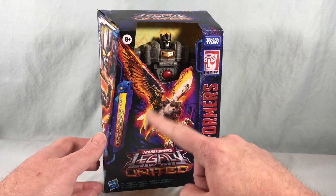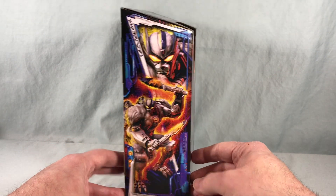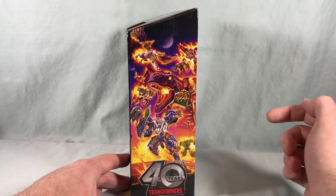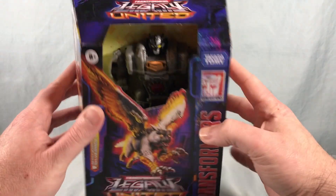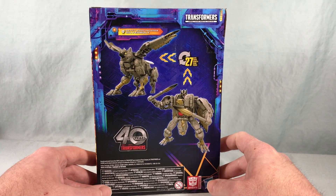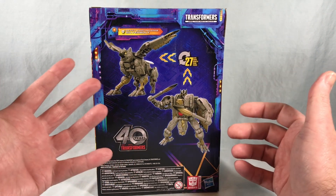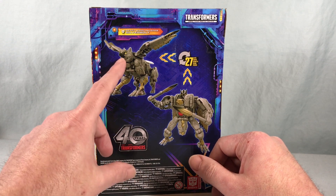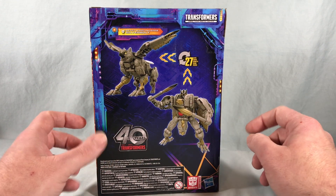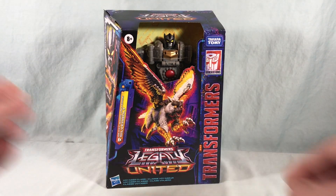There's some really cool artwork of his Fusor form on the front and some nice artwork of his robot mode on the side. Over here we have half of the Legacy United mural like we always do, the Legacy United logo on the top, and spinning around to the back we have some product shots of the beast mode. He is a fusion of an eagle and a wolf, which is really cool, and then we have the robot mode. Let's go ahead and get him out of the packaging.